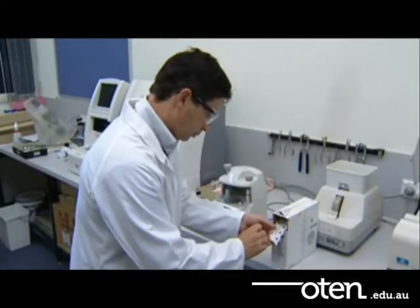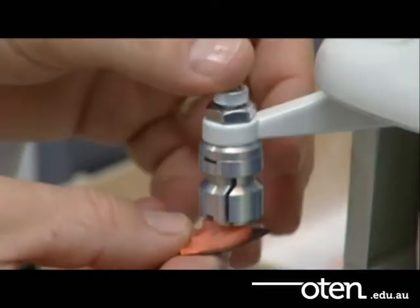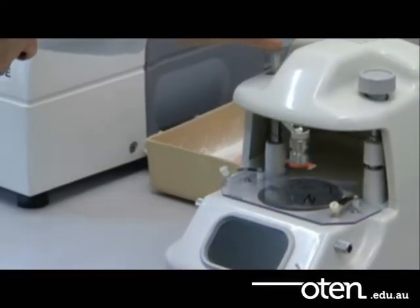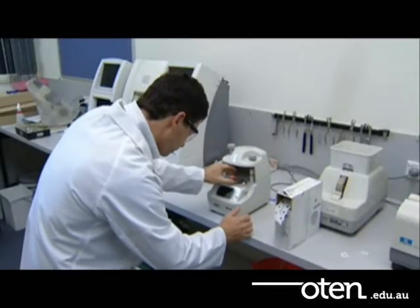Once the lens has been decentered to the correct position, a plastic chuck or lens holder is then attached via a leak pad to each lens. This will allow the lens to be held in place on the edger during the edging process. This step is known as blocking.